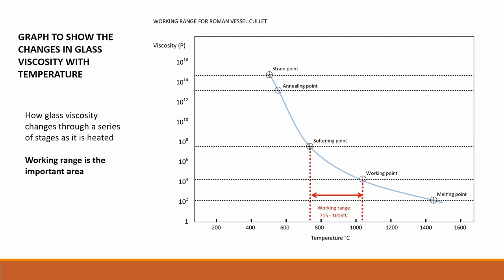It is possible to calculate the viscosity of glass using the published chemical analyses of ancient glass that are widely available in reports. Here is a graph to show how glass viscosity changes through a series of stages as it is heated. Viscosity decreases as the glass is heated. The circles indicate the points where the glass begins to change to the next stage. The viscosity points have been calculated from the chemical analysis of this particular glass. Note the two points that indicate the working range.